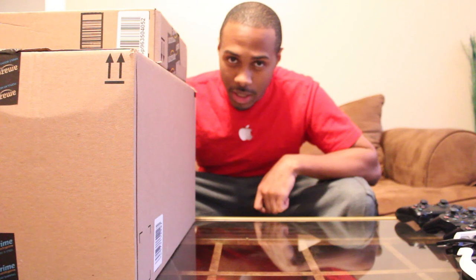What's up? This is JBlaze06 here and I just got my shipment for the PS4 and the PS camera. Hope you guys are ready for this — this is about to get real!